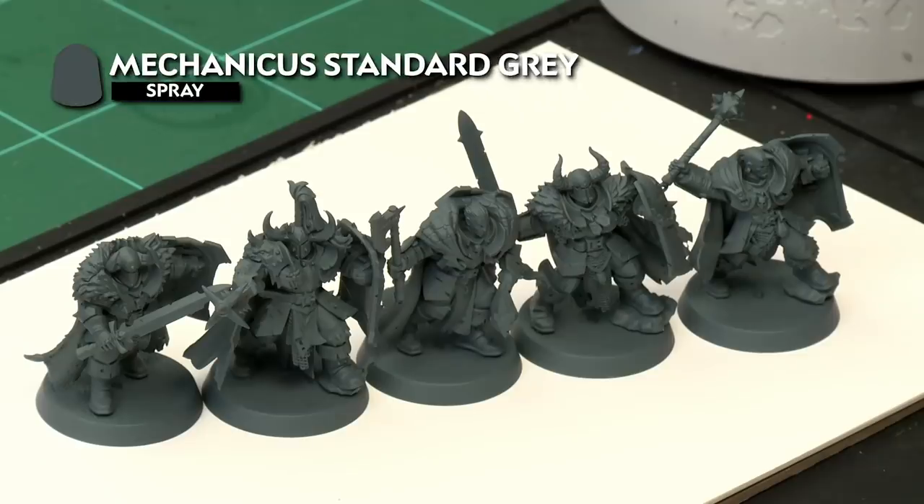To prepare our models for painting we've already undercoated them with Mechanicus Standard Grey spray. We've used that because it's a nice neutral tone for painting cloaks, but the techniques we're about to show you will work over any undercoat you've used.